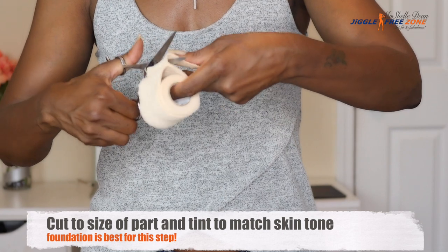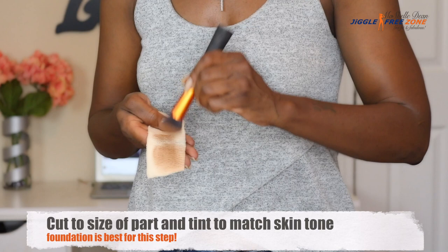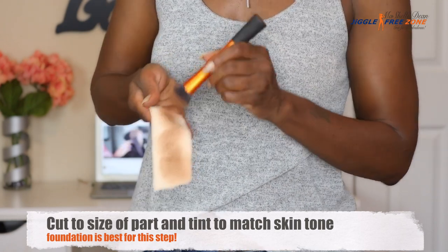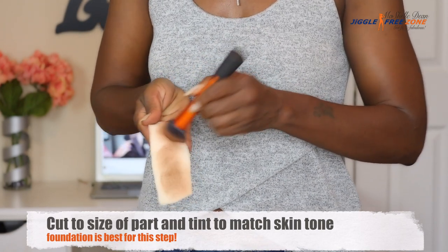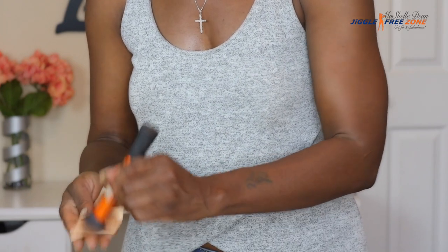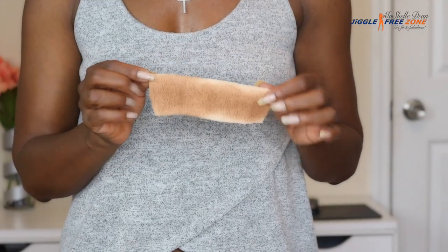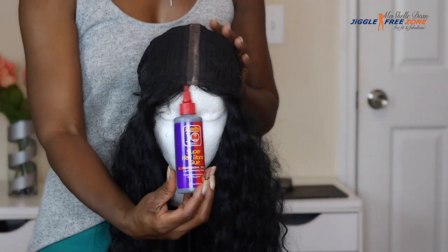We're just going to cut off a strip long enough to cover the length of the part. To customize it and make it look like my skin tone, I am applying a little bit of face powder. I did end up going back over this with some CoverGirl foundation I had laying around, because that would actually dye the color of the wrap a lot better than the powder would.